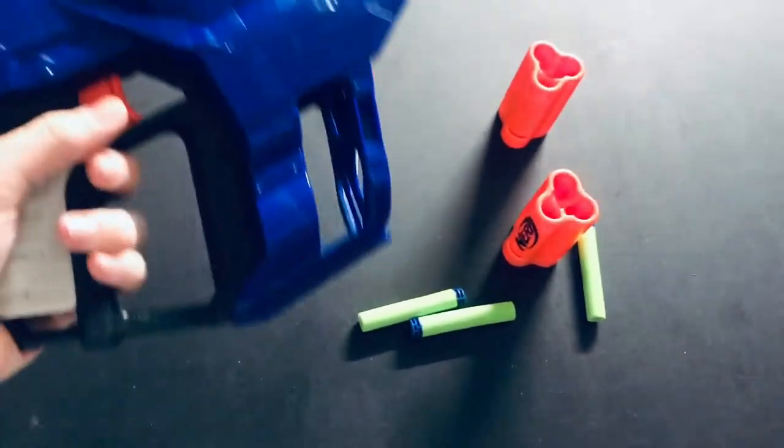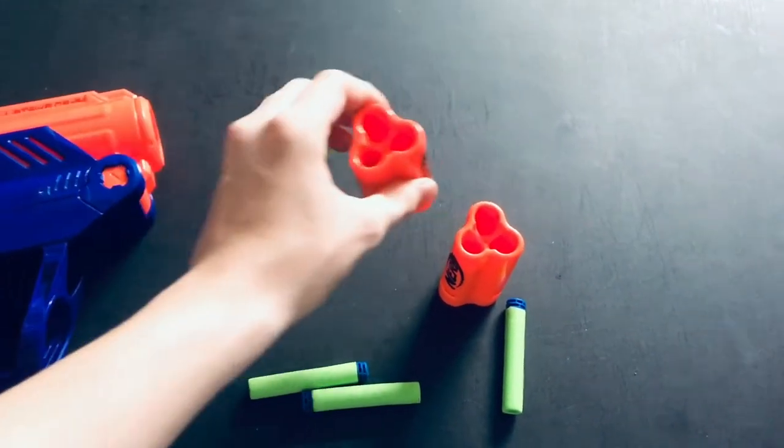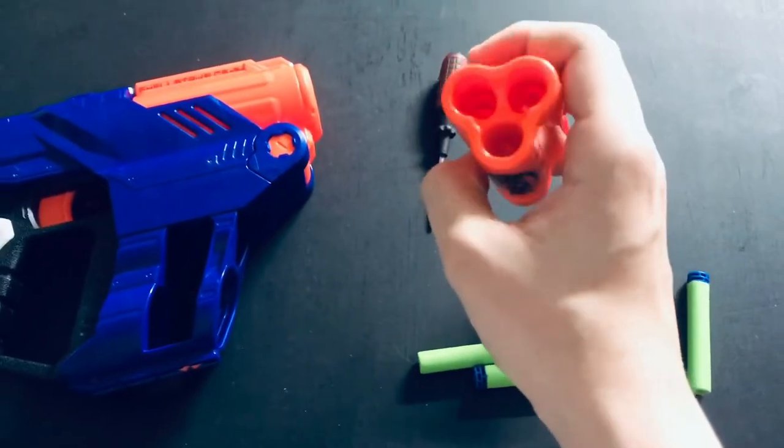I was tinkering around with my new shell strike, and I made a discovery that I would like to show you guys — which is how to make this fire half-length darts, which fire a lot harder. So I will be doing a mod guide on these shells right now.